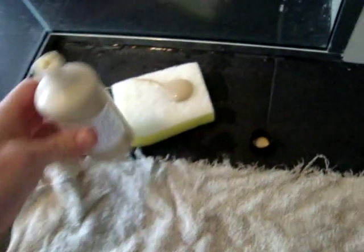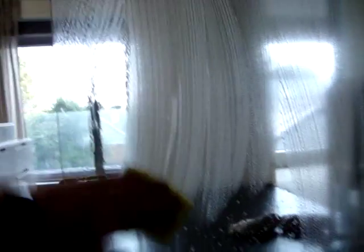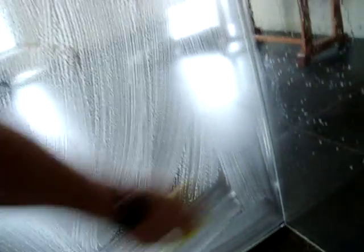Grab a little bit of de-stain paste, put it on the pad, and start rubbing. You'll notice it'll foam up, and what we want to do is get it all across the surface of this glass. Don't cut corners — don't just do a section you think only needs doing. Do the whole panel, because this glass has been subjected to quite a bit of mineral splash and the zone covers pretty much the whole glass. You can hear it grabbing under the pad.